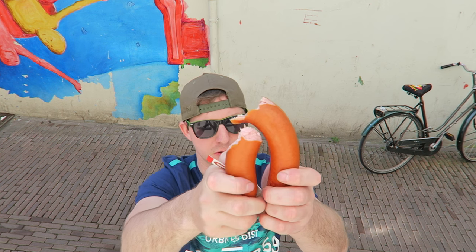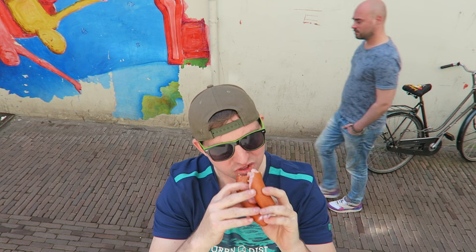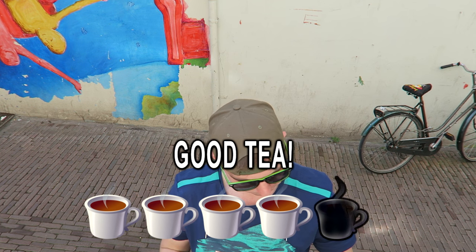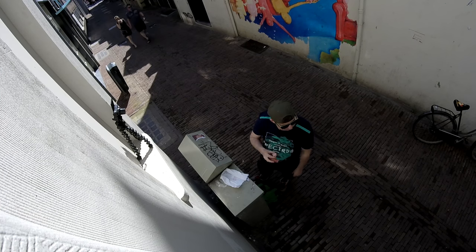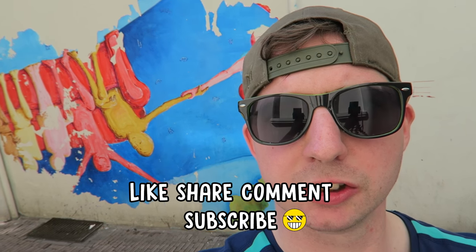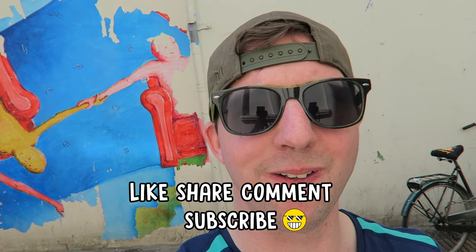I already had lunch so I can't finish this all now — I'm going to save the rest for later. But as far as the taste goes, it's really good. I'm going to give this a good T — I like it, pretty tasty. Thanks for tuning in guys, it's been a food travel through food review here in Holland. Stay tuned for more food reviews in the future.